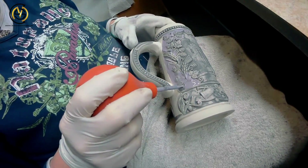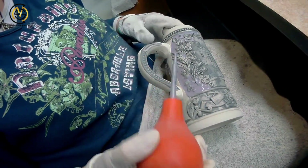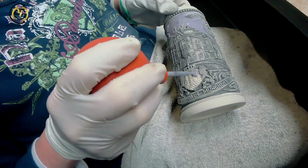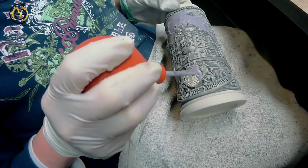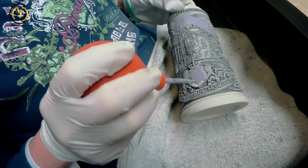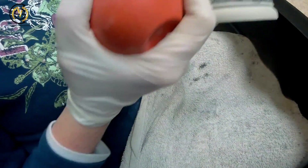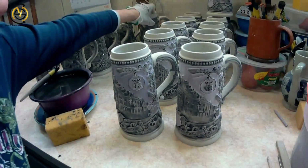In the next working step, blue glazing is used, which is a little bit thicker than the black one before. This is why it cannot be put on with a paintbrush. The thicker glazing is used to achieve a richer color later on when the stein is fired.